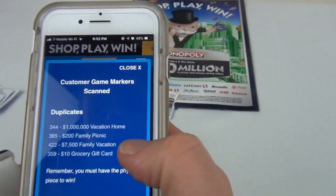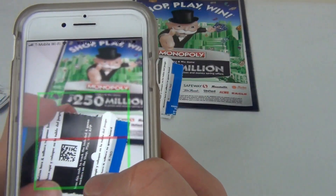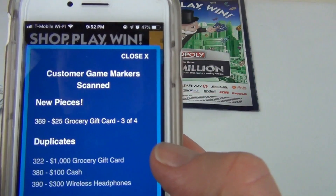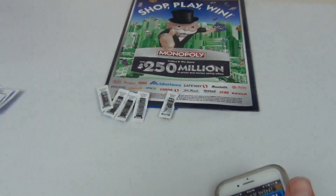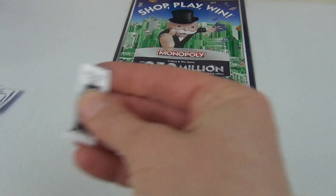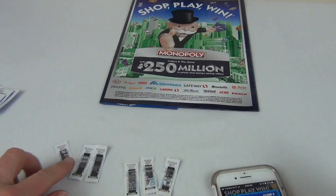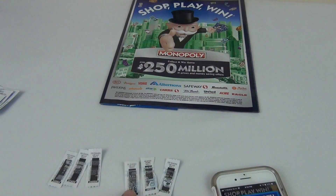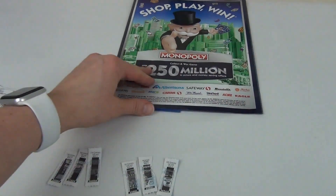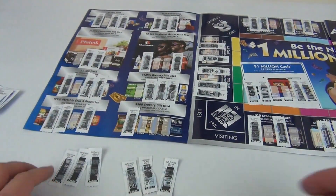On my last scan for today, I found new piece 369 — that's for the $25 grocery gift card, and I now have three out of four for that group. So for today I got one, two, three, four, five, six new pieces total. I'll go ahead and glue them on my board so it looks nicer.